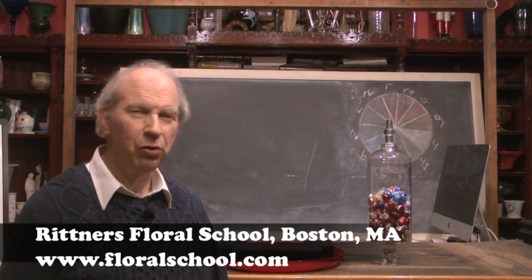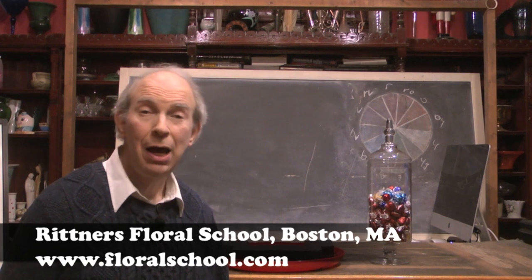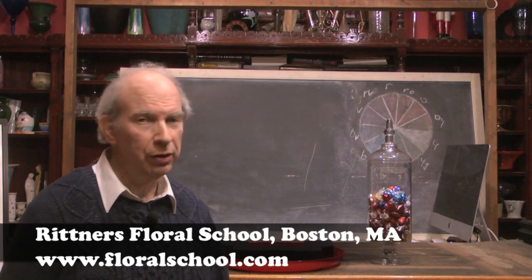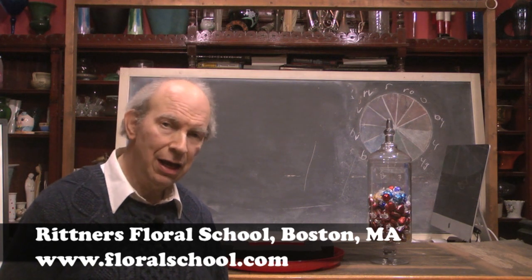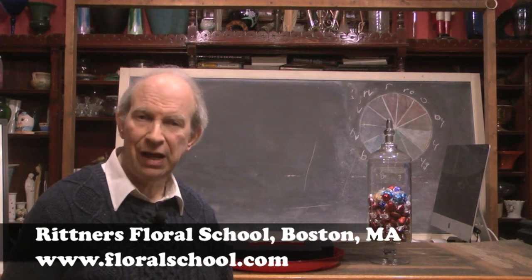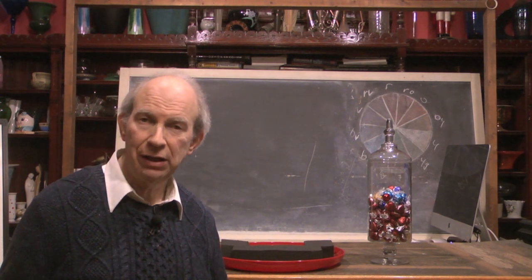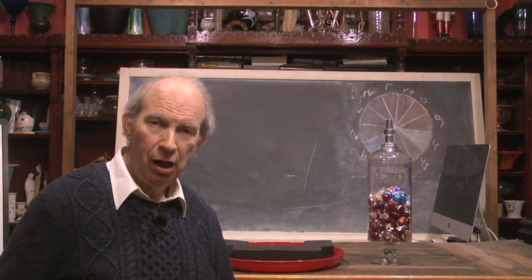Hi, welcome to the Rittner Floral School in Boston, Mass. I'm Dr. Steve Rittner, and it's a pleasure to welcome you into one of our classrooms today. We're approaching Valentine's Day, and the typical question people think of as they approach this holiday is what to give their loved one.